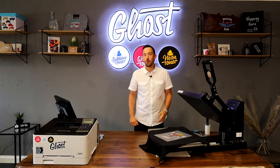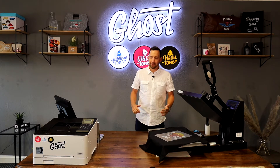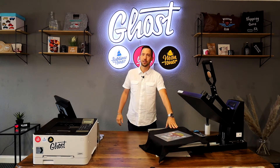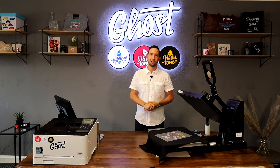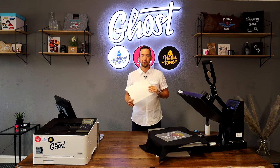Hi, my name is David and welcome back to another video from Ghost White Toner. In today's video we're quickly going to walk through the process of printing a dark cotton t-shirt with a white and multi-color print using our latest white toner printer, Little Ghost, and our A and B transfer media.